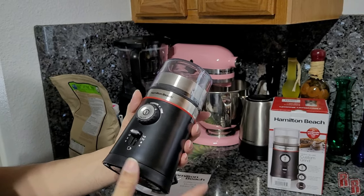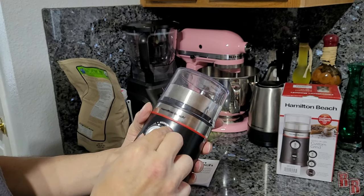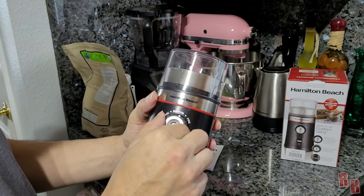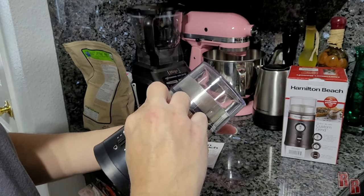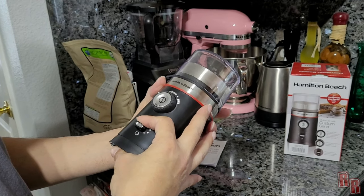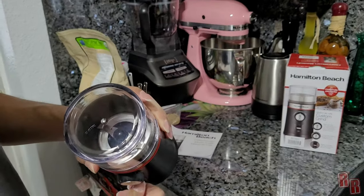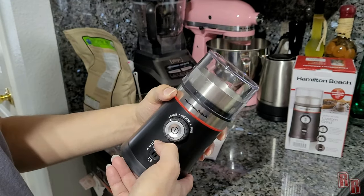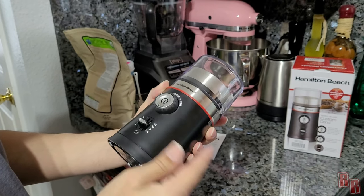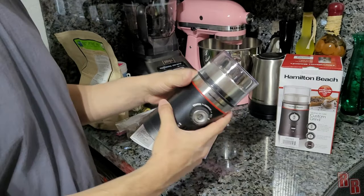It has an on/off push button and then you have coarse, and it feels like a lot more settings than just three — I feel like you have at least four settings here. And then you also have the amount of cups I guess that you're doing. I don't really know what that does — is that like raise the blade or something? It doesn't seem to do anything so I'm not really sure if this is useful. We'll just leave it in the middle somewhere. We're definitely going to be doing fine because we want to get this down to powder.